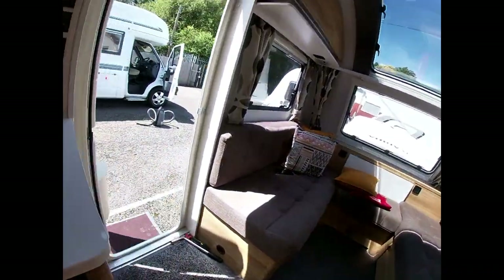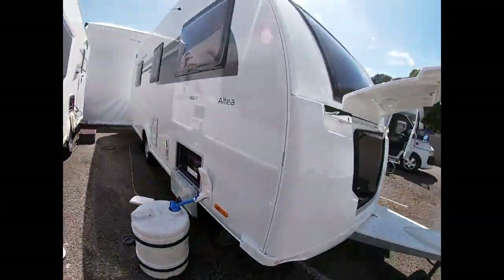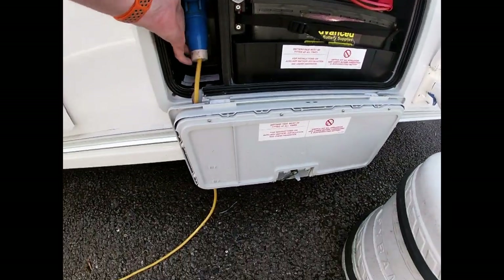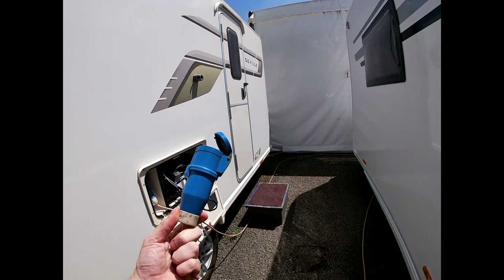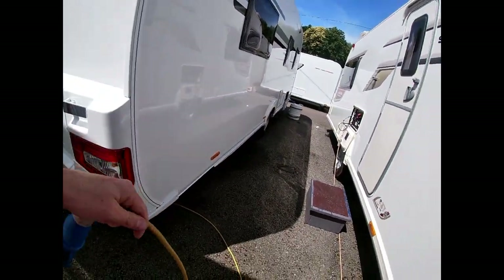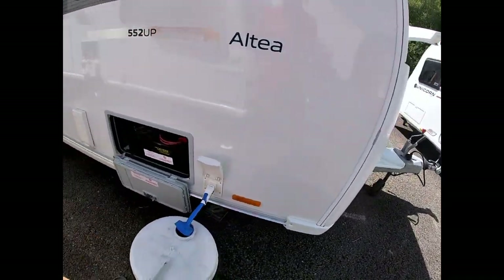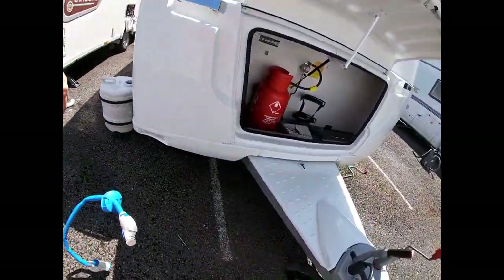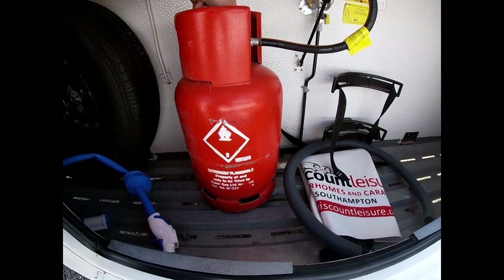Now we're going to disconnect everything from the van. You can see our water draining down here nicely. When it comes to your mains lead, unplug it from your pitch first rather than from your van — don't be walking around with a live wire. Always do it the opposite way: plug into the live part first. Also if you're on a drum with the cable all wrapped up, don't leave it on the floor all wrapped up — it does draw quite a lot of current and we can end up melting the cable, so make sure it's all flaked out. Then remove your water pump, give it a good shake off, and put it in the front locker. Then turn off your gas bottle.